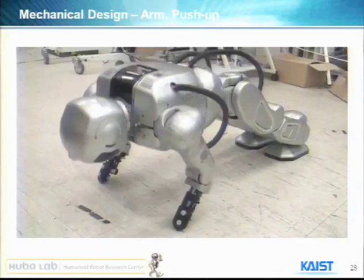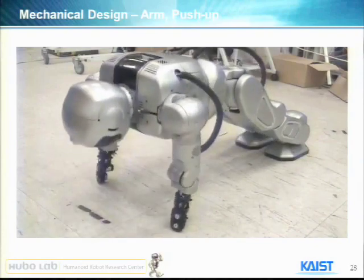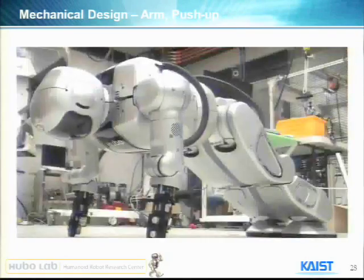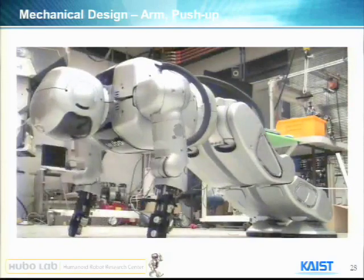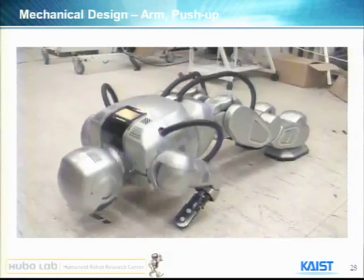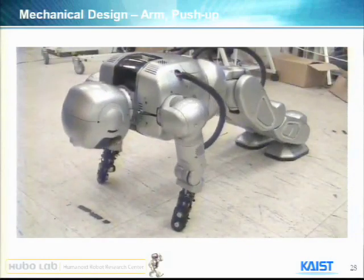We checked the power of Hubo — we asked him to do a push-up. We removed the hand and wrist joint because the wrist joint is not strong enough to hold the weight.